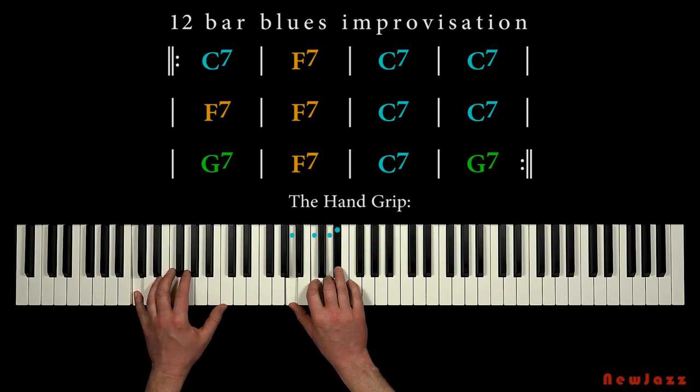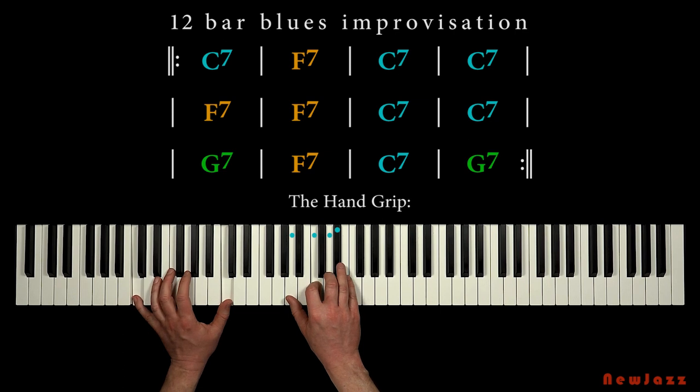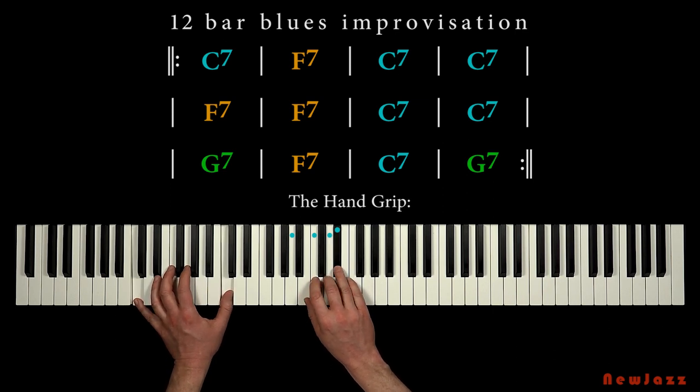The hand grip sounds like this. Between our thumb and index finger we have a minor third, and we got three stepwise notes much closer to each other in the top of our hand grip. Minor third, and stepwise notes.